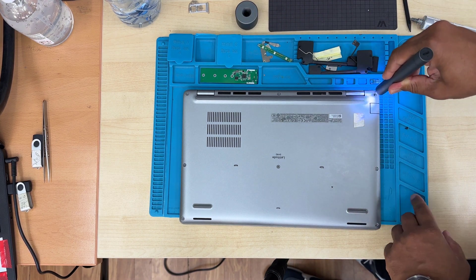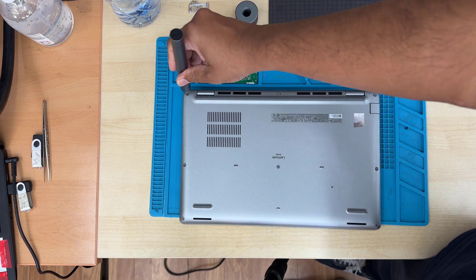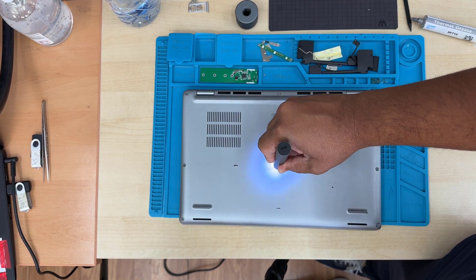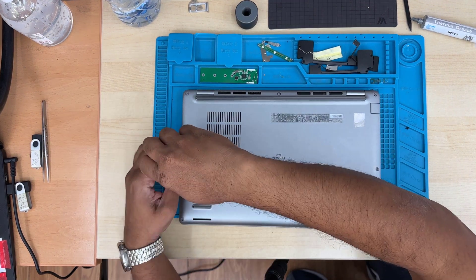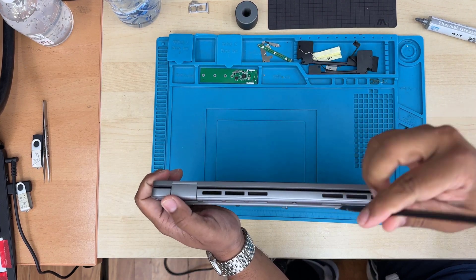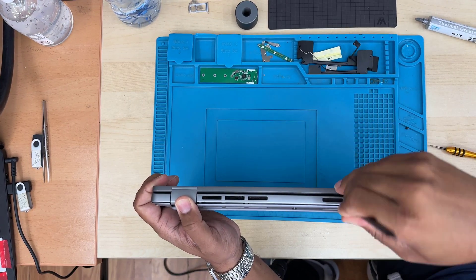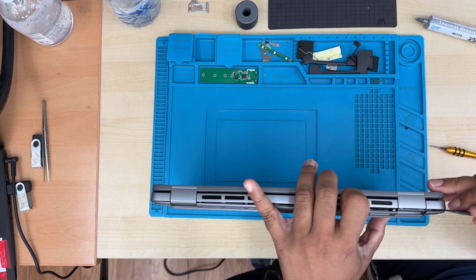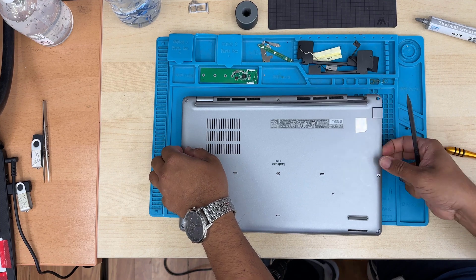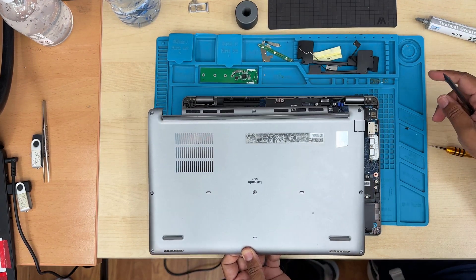At this moment, I'm going to take the automatic Philips screwdriver and take out all the screws. Now we're going to take the flat opening tool and start from here. Try to pry a little bit — don't push it too hard. Try slowly all around and the back cover should come off easily. As you can see, this one is already taken out.